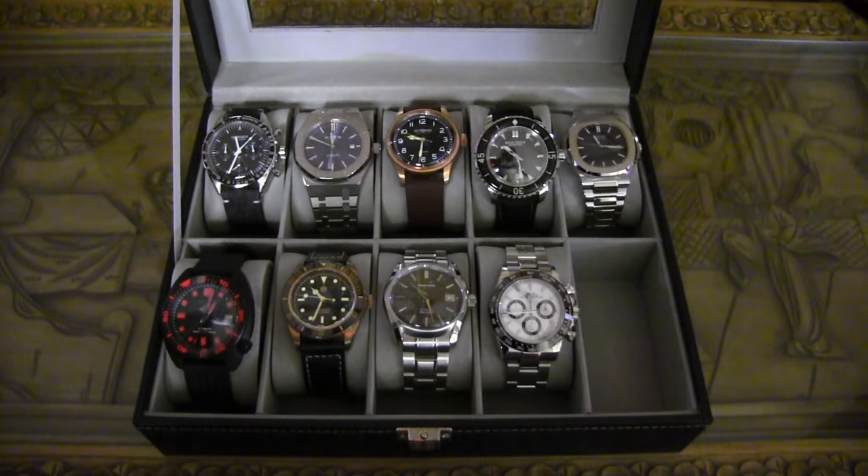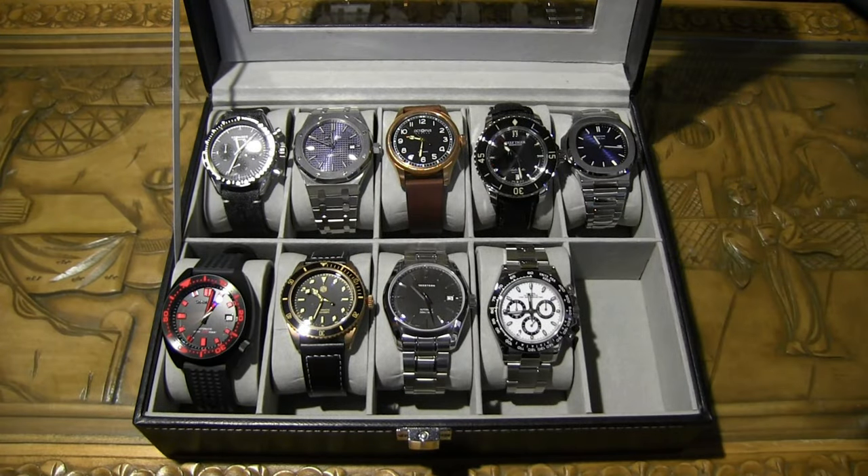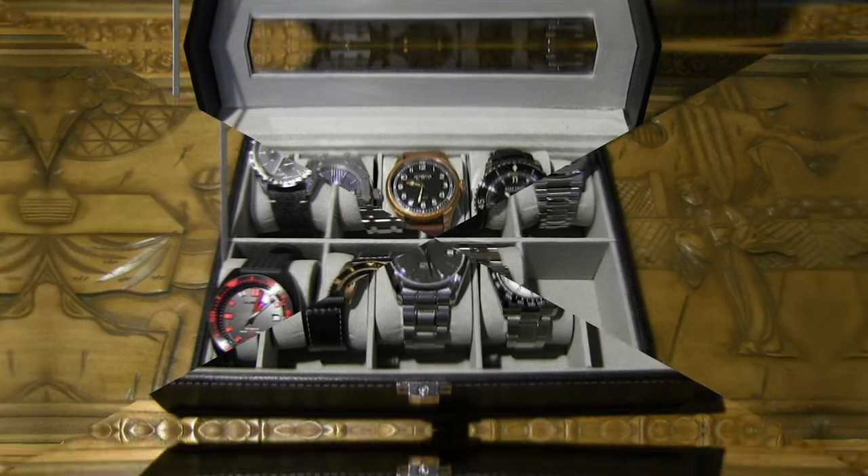Thank you so much for watching today. I know homage watches are a controversial subject and I apologize if it's not your thing, but there are a lot of people who do enjoy these watches. There are a ton of small intricate details that are completely different from the originals, which in my opinion makes them homage watches. Let me know in the comments if you'd like individual reviews on any of these. Thanks for tuning in — time peace out!